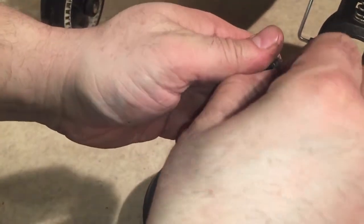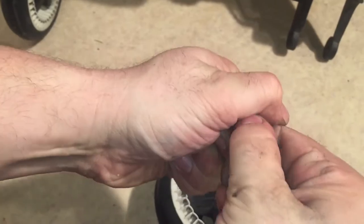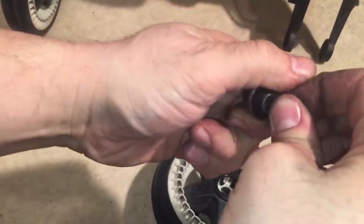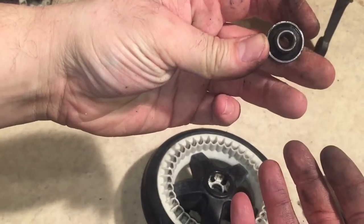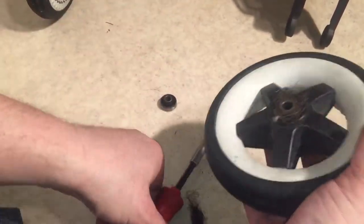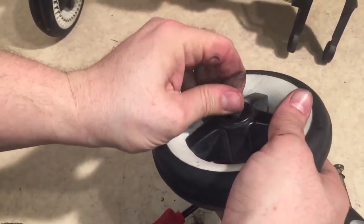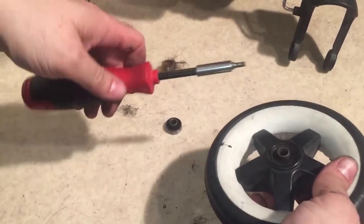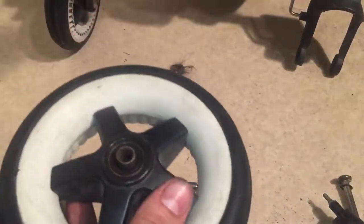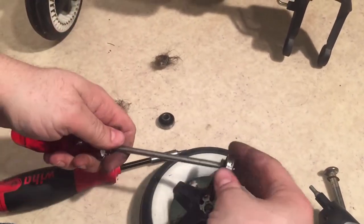The ball bearing came out with it — it's going to be a little bit of a difficult process. If you need to remove your ball bearings in order to replace them, this is how you do it. Assuming it doesn't just pop out, you'll need a flathead screwdriver. Just stick it in the hole in the middle and then you can pop it out that way.